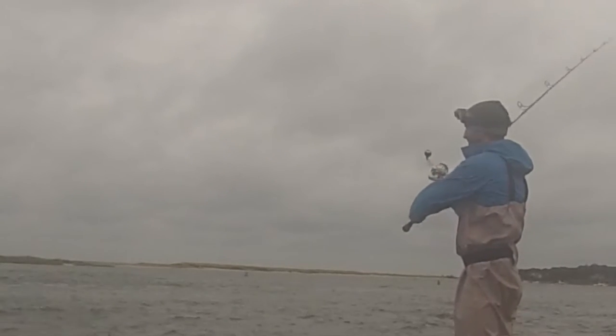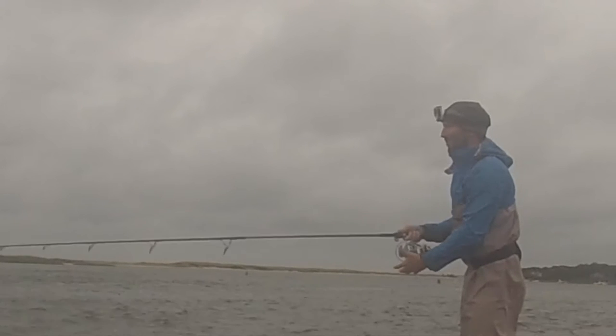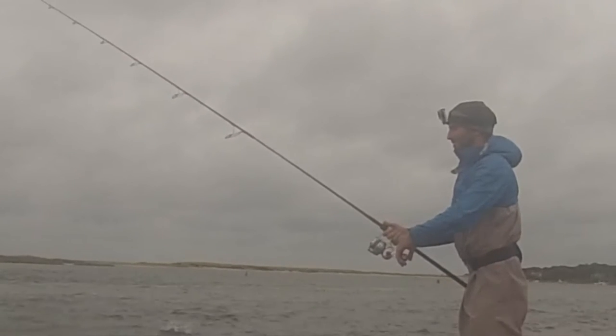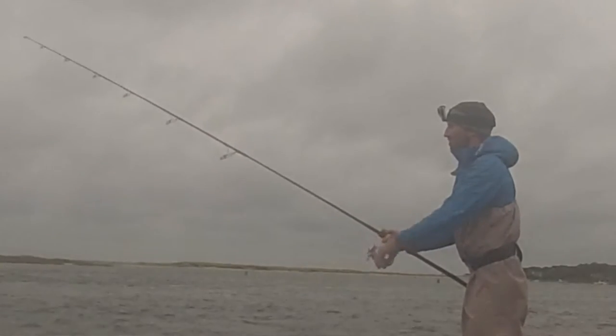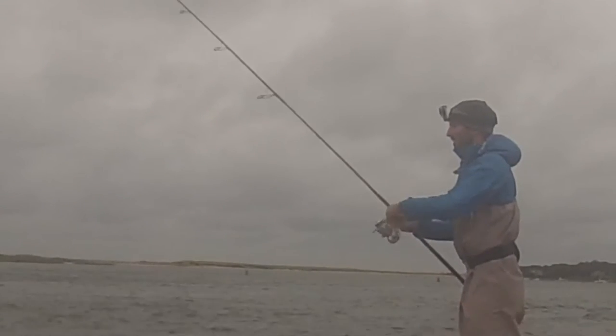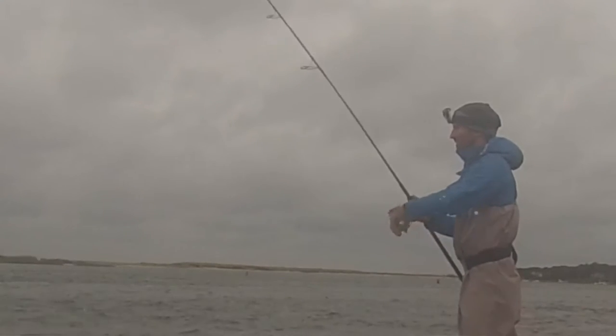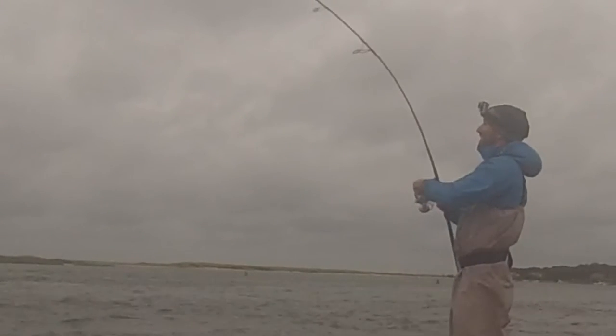All we're doing today is casting the Al Gags Whippet Fish up-current, letting it get down to the bottom — it only takes about three or four seconds — and then it's just a slow, nice easy retrieve like that.